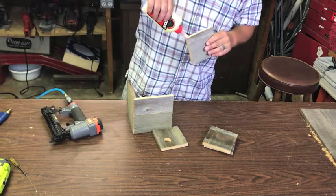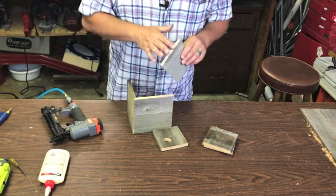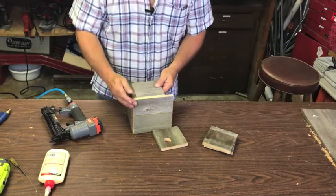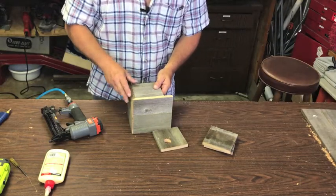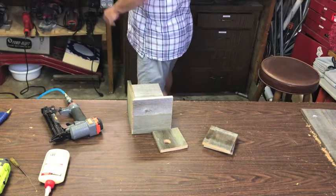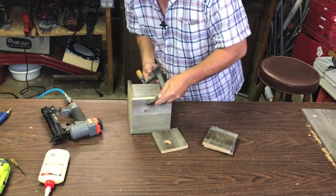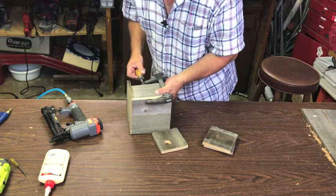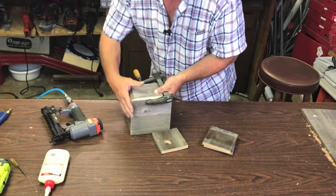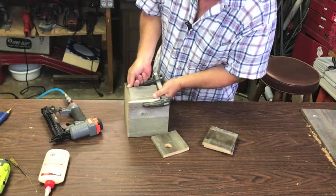I'm sure if you put your birdhouse up, you're going to have it so you can see the birds coming in and out. It doesn't have to be perfect — it's a birdhouse. I'm using a 16-gauge stapler, a little thicker than regular staples, but this thing is amazing and no blow-throughs. Look at that — nice. It's glued and stapled, and that's about all you need. These things aren't made to last a million years but they'll last you ten years.